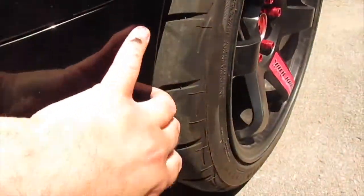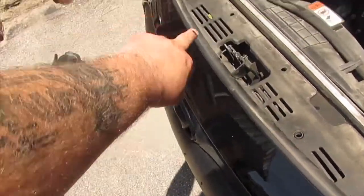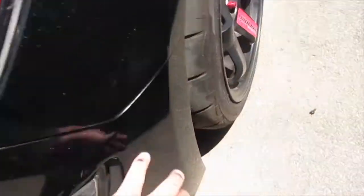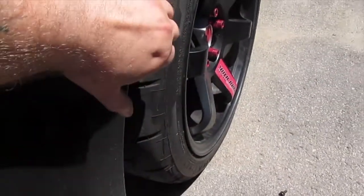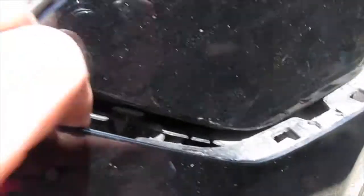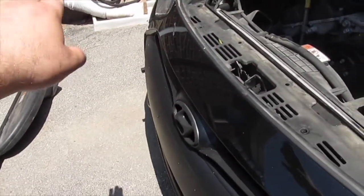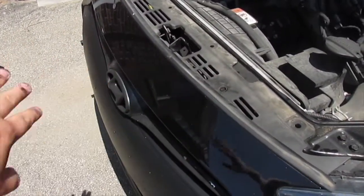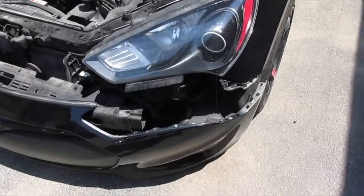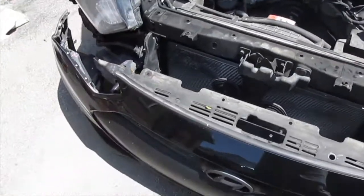After you've got all the bolts out, don't forget about the two clips that are going to be right here, just one on each side. Then come over here and just start to pull it like that, and then slowly work your way all the way around — do that side, work all the way around to the middle, then meet and pull it off. After that you should have this as the finished product, how it should look.